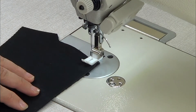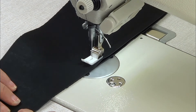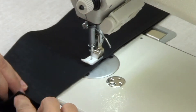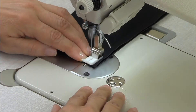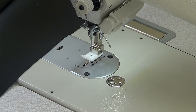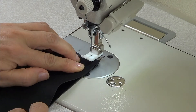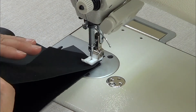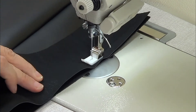Before you start sewing you have to use a teflon foot. These are the pieces from the center back — we face the rights and we close on the center back. Then we continue with the side pieces of the back: we face the rights and we close from the shoulder to the bottom.